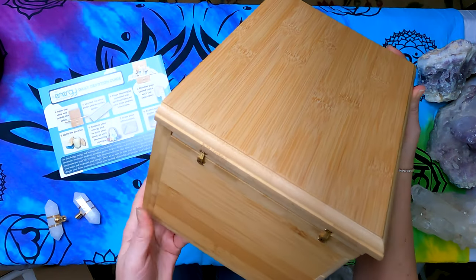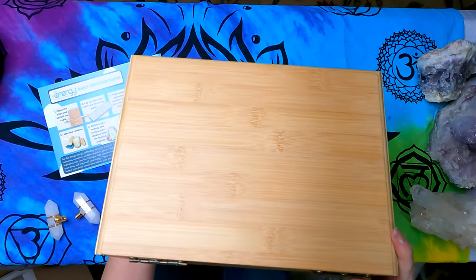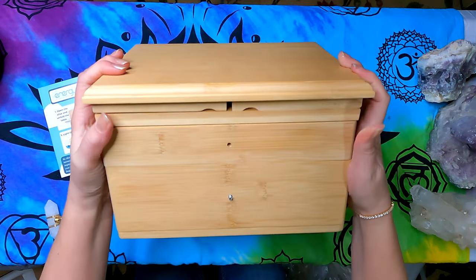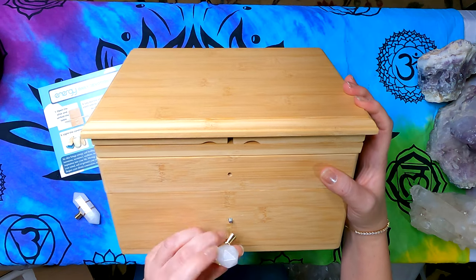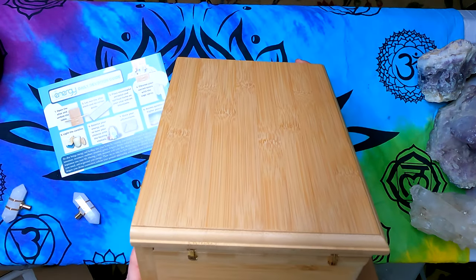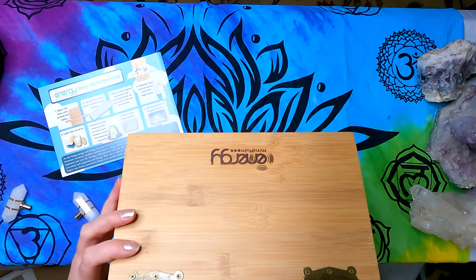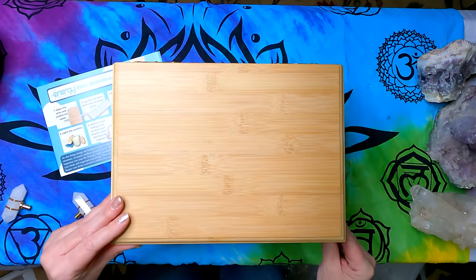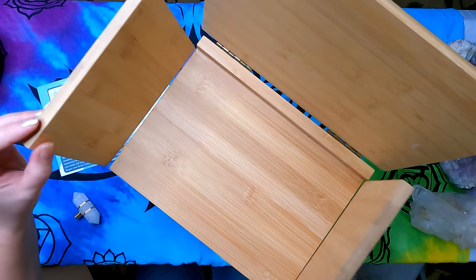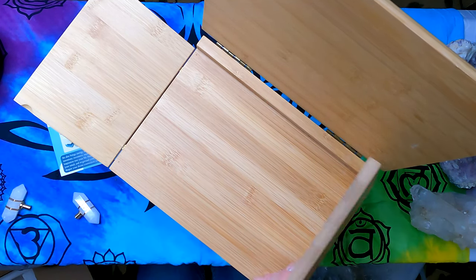I'll remove the plastic and check for any damage. It has two drawers on the front, and this is where the handle is going to go on — just like that — so some minor assembly is required. It has nice hinges and a wood burn that says 'Energy Mindfulness.' It opens like this, and then these pieces open out like this, giving you your travel altar.